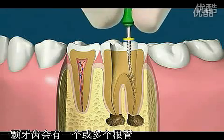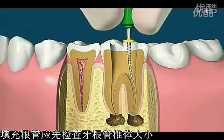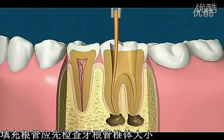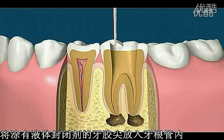A tooth may have one or more canals. Using the manual treatment method of filling the canals involves checking the cone size, then placing rubber cones covered with a liquid sealer into the canals.